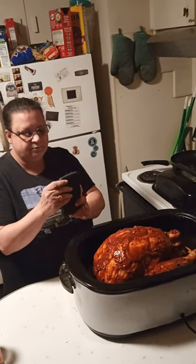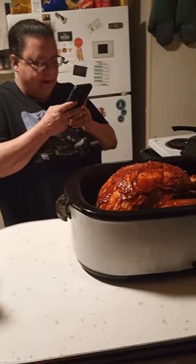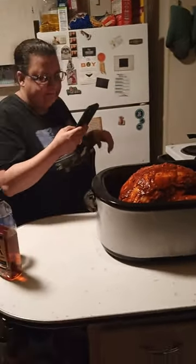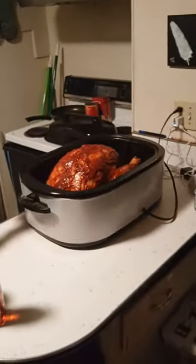Hi everybody, I hope everybody's doing well. There she is — a whole 20 pounds. Making it just because.